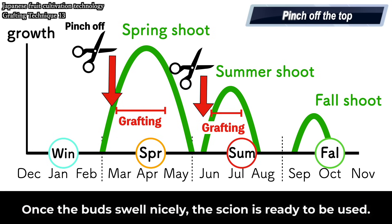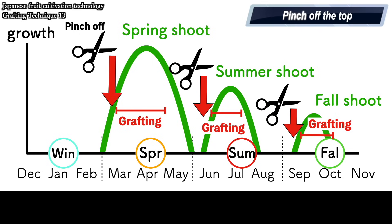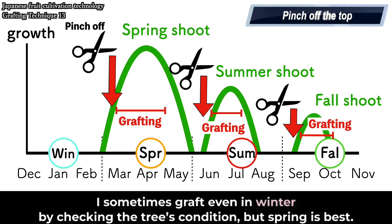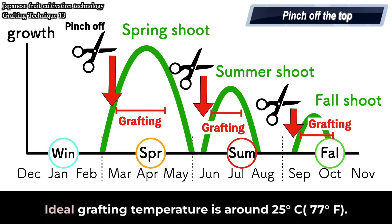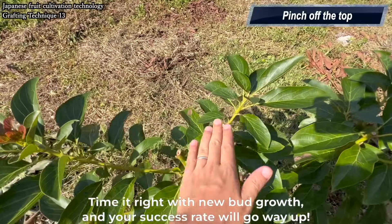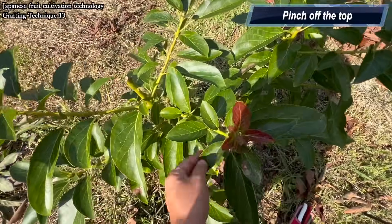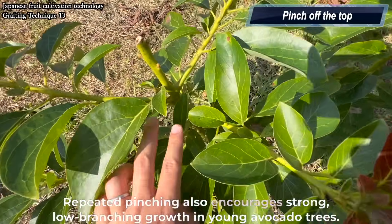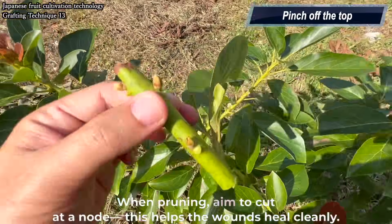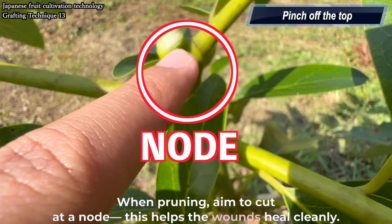Once the buds swell nicely, the scion is ready to be used. Winter is not ideal for grafting because the branches are dormant and don't grow well in the cold. I sometimes graft even in winter by checking the tree's condition, but spring is best. The ideal grafting temperature is around 25 degrees Celsius, or 77 degrees Fahrenheit. Time it right with new bud growth and your success rate will go way up. Repeated pinching also encourages strong low branching growth in young avocado trees. When pruning, aim to cut at a node — this helps the wounds heal cleanly.